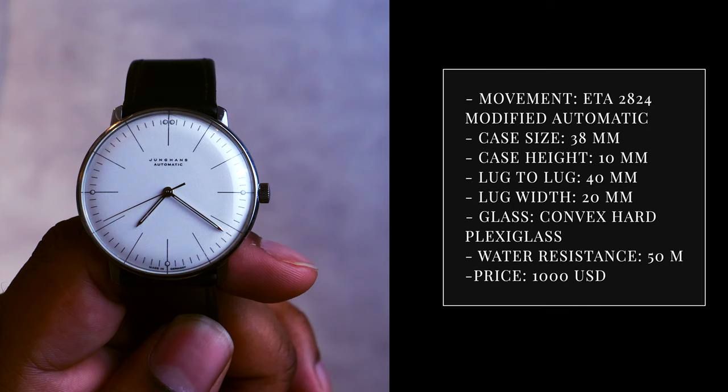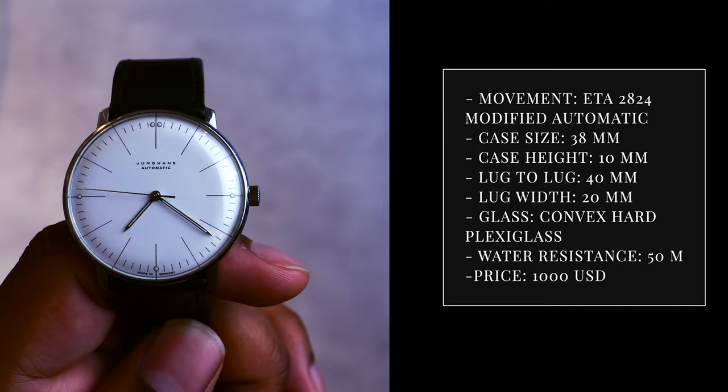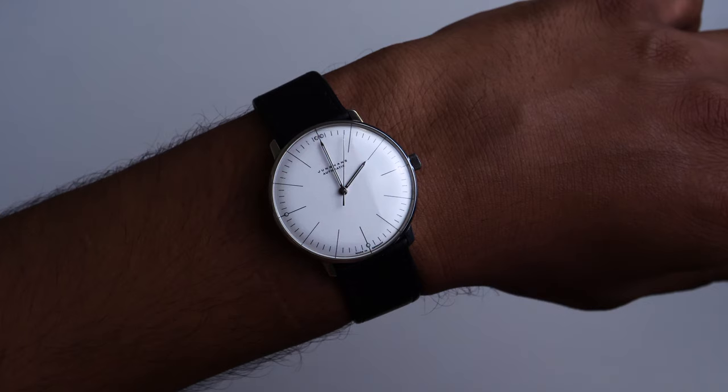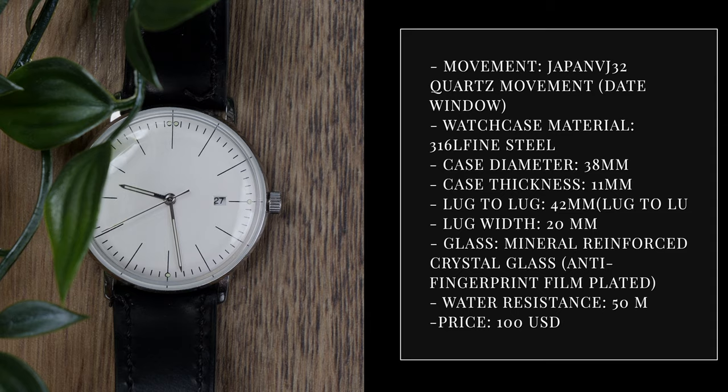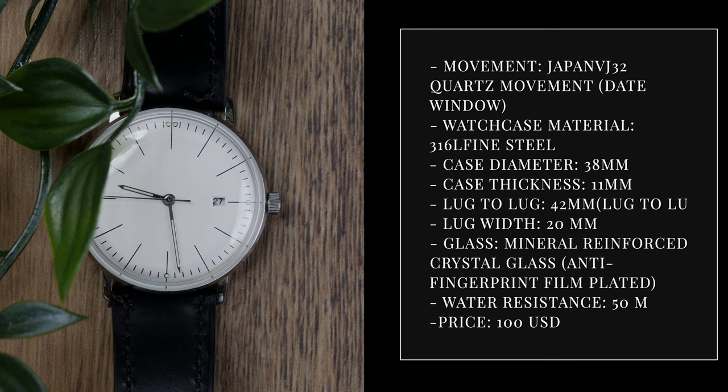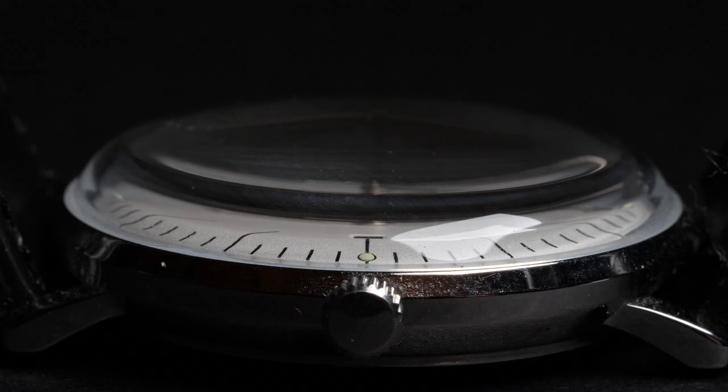The Junghans has a dial size of 38mm, case height of 10mm, lug-to-lug of 40mm, so it fits snugly on the wrist. It has a lug width of 20mm, is fitted with a convex dome plexiglass, and has a water resistance of 50m. The Hummish from Steeldive also has a dial size of 38mm, a thickness of 11mm, a lug-to-lug of 42mm, and a lug width of 20mm. It is fitted with a highly domed mineral crystal and has a water resistance of 50m as well.